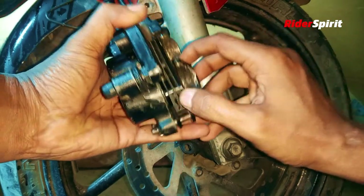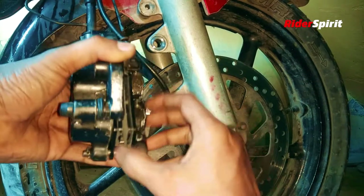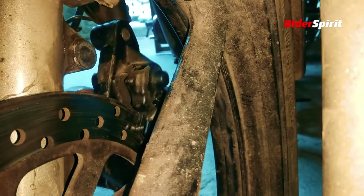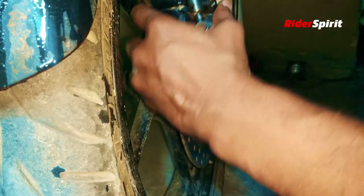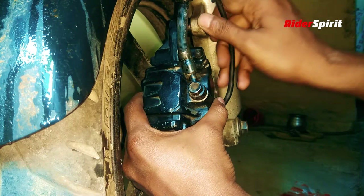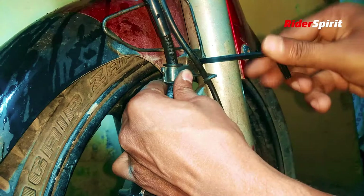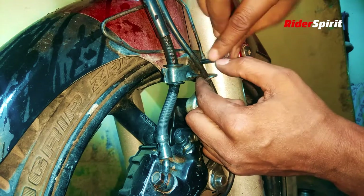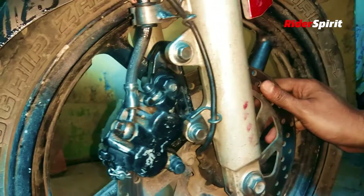My disc pad work is done. I will show you how much you can do at home yourself. You get knowledge and self-satisfaction from doing your own work. Now my disc pad replacement is complete.